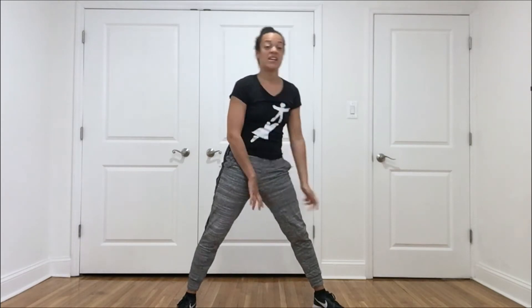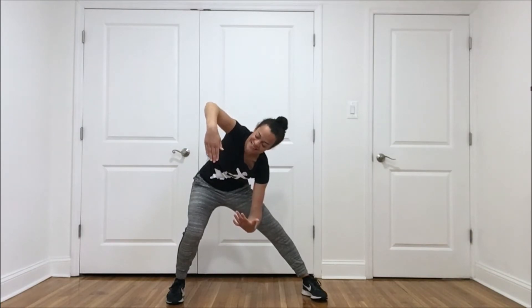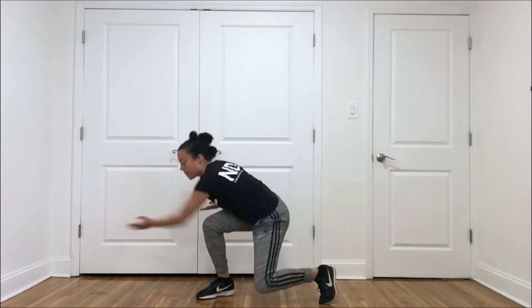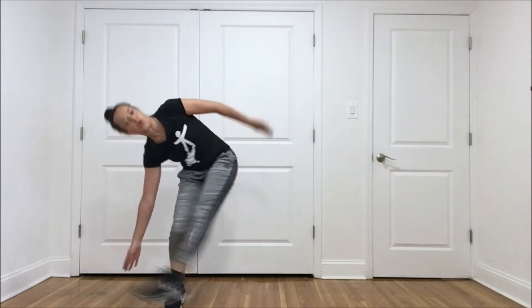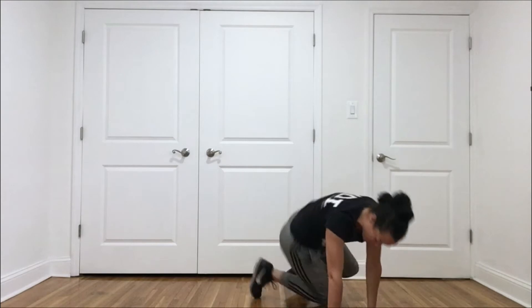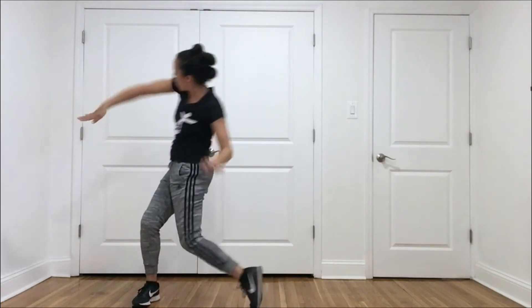Now we're going to play with different types of movement: straight movement, angular movement, curvy movement, and twisted movement. Let's start with curvy. Imagine your body is water — it's watery, it's wavy, it's swaying. Make curves and circles with your body. Lee's going to start improvising music and we're going to begin dancing. You might make circles with certain body parts or with your whole body. You can come onto the floor if you have space. Play with your speed — moving slow motion, moving fast.